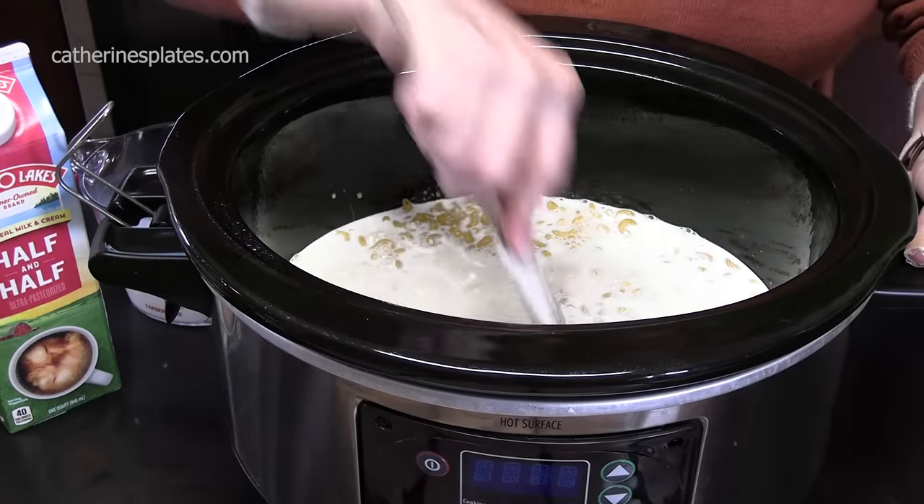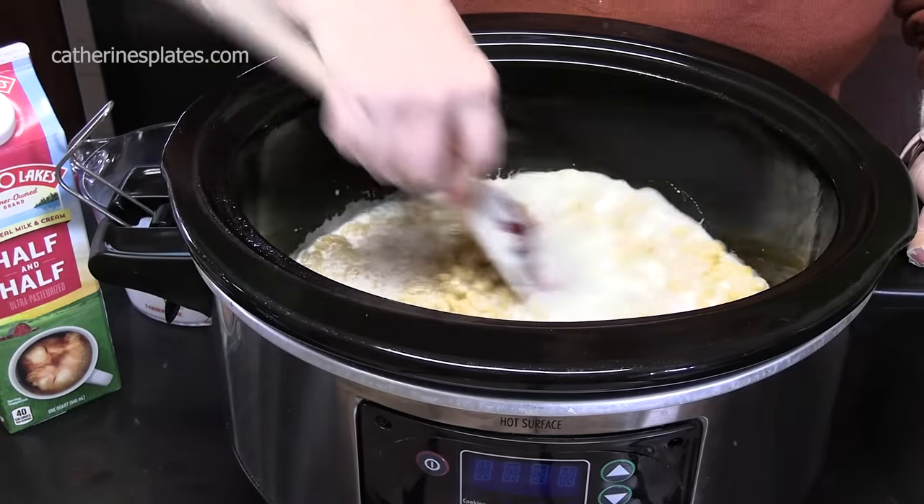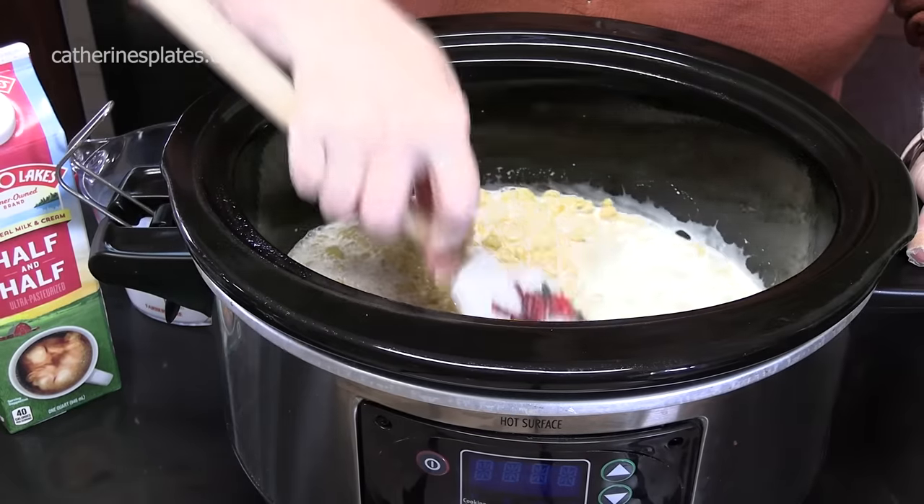At this point we're going to go ahead and get it all stirred up so it doesn't stick. Get it nice and coated.